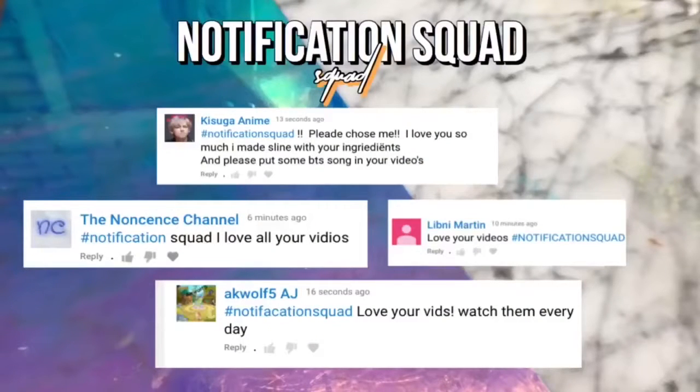Notification squad shoutouts today go to Zuga Anime, The Nonsense Channel aka Wolf, and Labini Martin. If you would like a shoutout on one of my videos, all you have to do is turn on the notification bell, subscribe, and watch this whole video start to finish, and you'll get one in my next video.